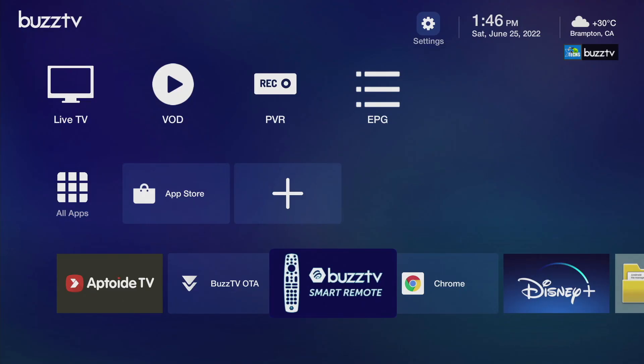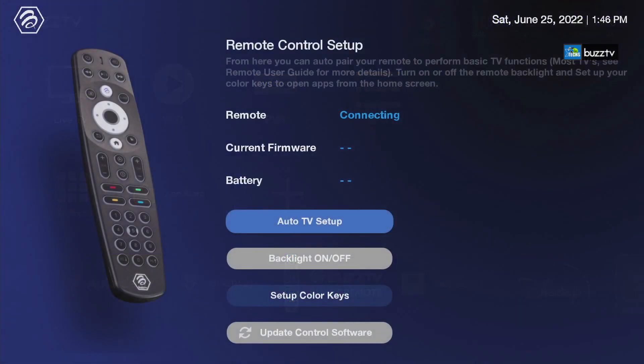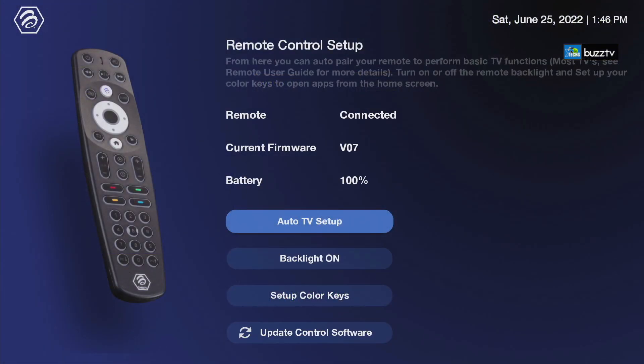The next thing we're going to test is the BuzzTV Smart Remote app — this is very big and all the time that we communicate with BuzzTV they always tell us to play with this. Number one is you can source pair your TV. In this video I'm not going to capture this part because it requires a few minutes to process it properly — we have a different TV setup and if we get enough time we will add that inside of it.